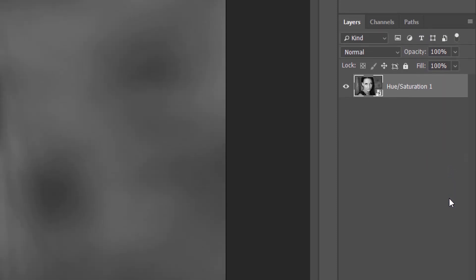This merges all of my layers into a Smart Object. We know it's a Smart Object by the Smart Object icon in the lower right of the thumbnail. To make changes to the effect, I can simply edit the Smart Object by double-clicking on its thumbnail.